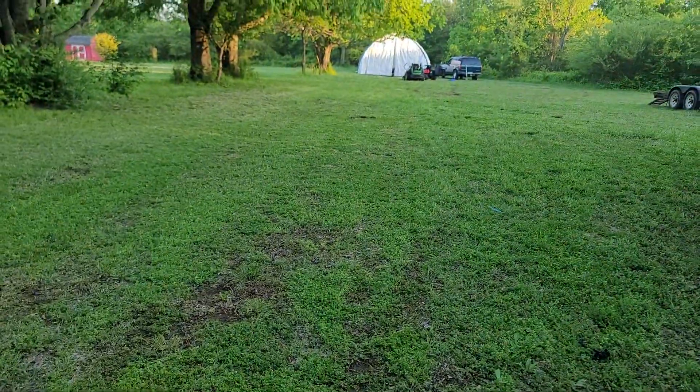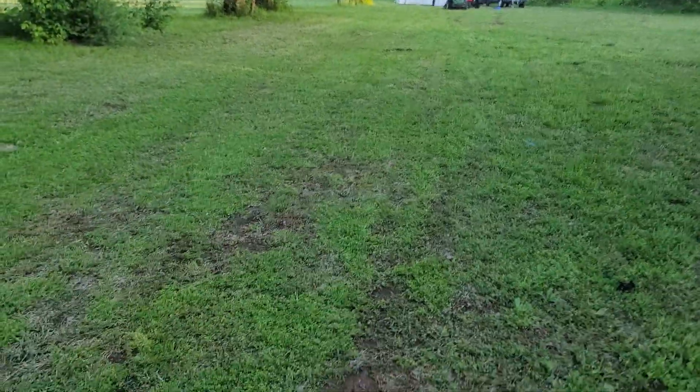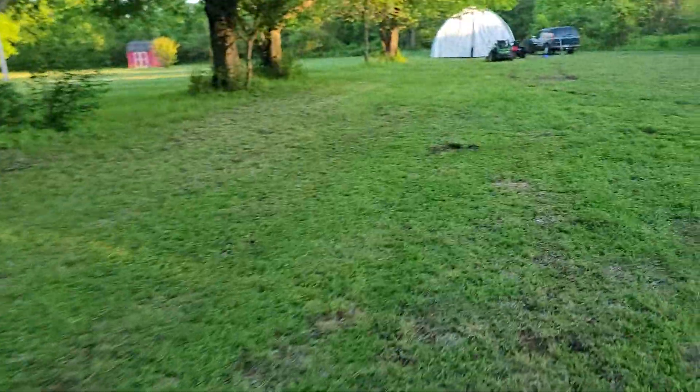Nice clean cut on this thing — cuts nice and level even though it doesn't lift up right. You might have a little bit of trouble trying to get it on and off a trailer, but if it's just going to be at your house this thing cuts great, has a lot of power, doesn't bog down, and has plenty of ground speed.